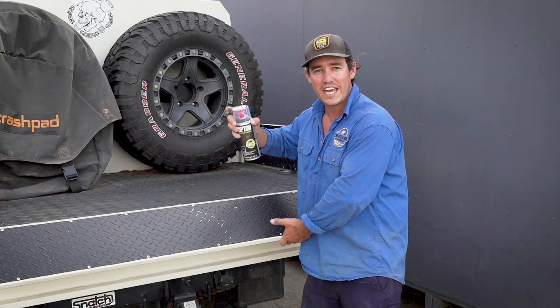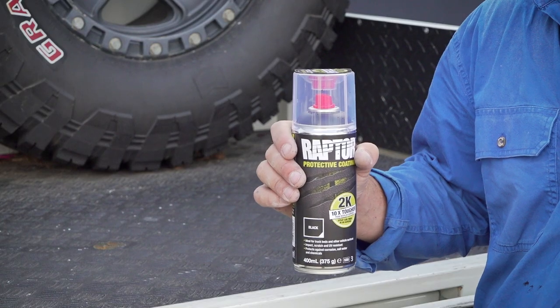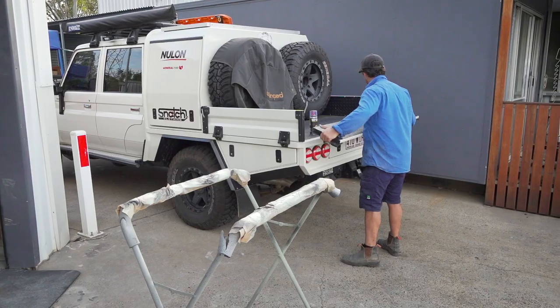Because first it's really tough and secondly you can touch it up. I've got an aerosol can here — this is new on the market — and I'll show you how easy it is to touch up the Raptor coating. I'm going to take the tray side off, prep it up, and get right into it.